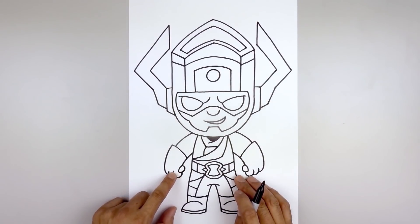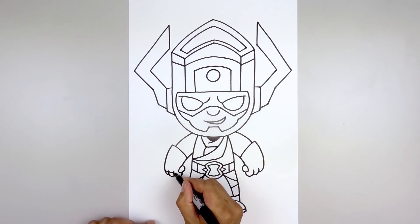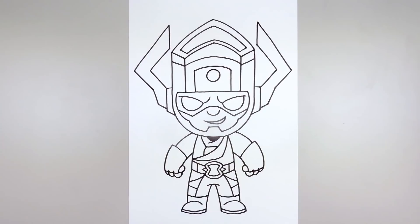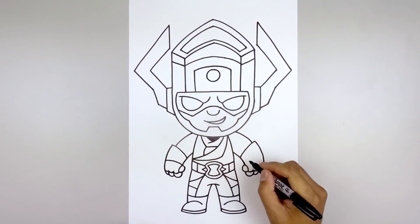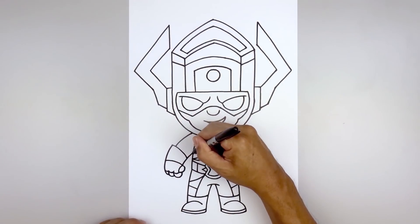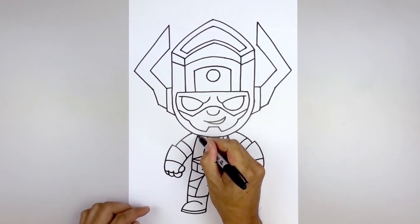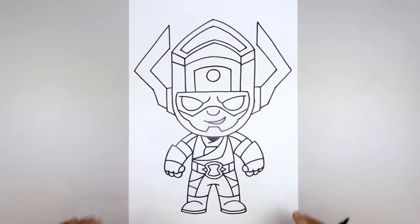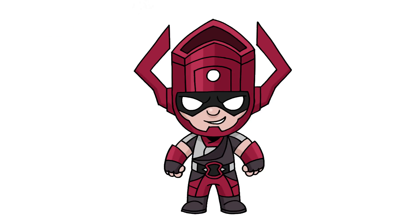Now we're gonna move back down and separate the top edge of each finger. Starting on the outside, curve down and up. Separate the second and then the first finger. Moving up to the wrist, we'll draw the edge of the glove curving up and then out. Now we're gonna move to the top of the arm on the inside and draw the sleeve, curving up and then out and down towards the edge of the sleeve on both sides. And that's pretty much it — there's Galactus from Fortnite. I hope you enjoyed today's lesson. Make sure you subscribe and send me your requests in the comments below. Thanks for watching and we'll see you again soon.